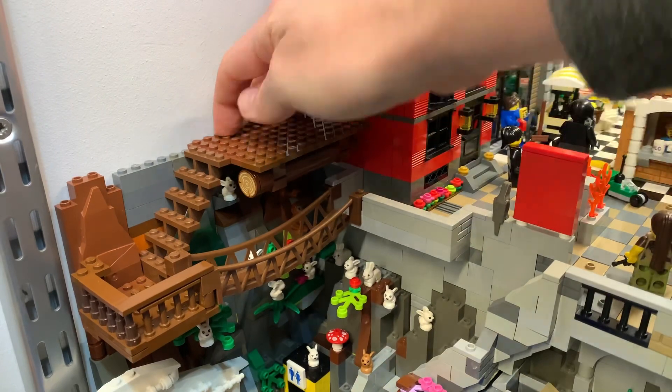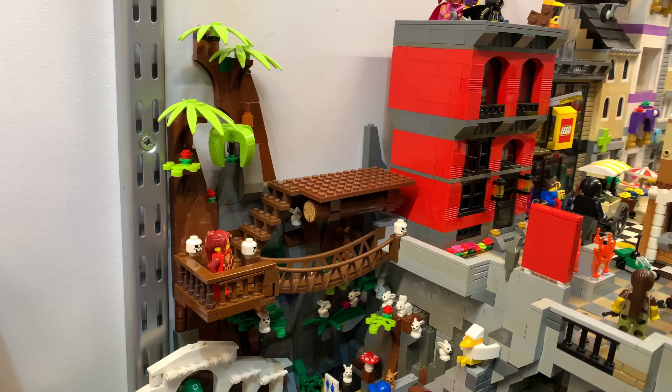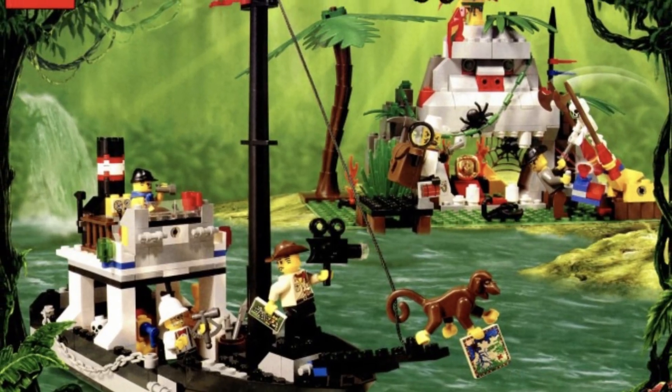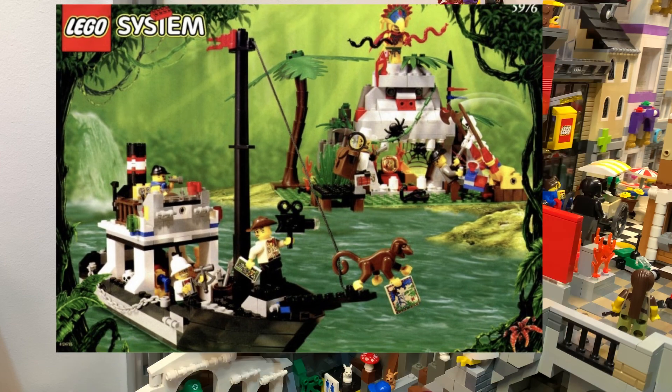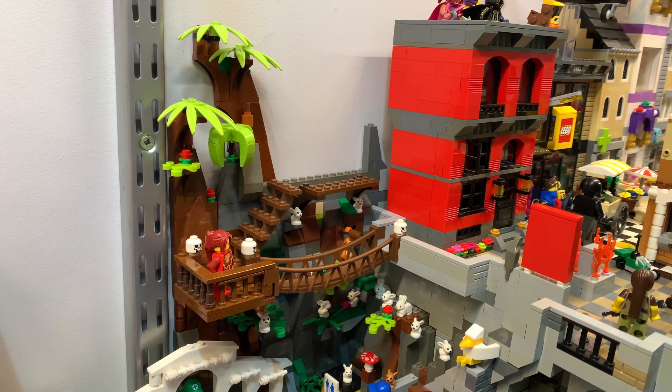Welcome to the jungle — which is my favorite song. The top build is actually going to be based on set 5976, River Expedition, from 1999 — a 21-year-old set. I don't have the full set but I have most of the parts. I'm not going to build the boat, but the temple structure that looks like some sort of gorilla or baboon.